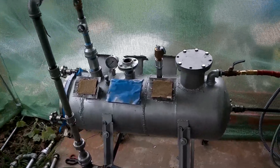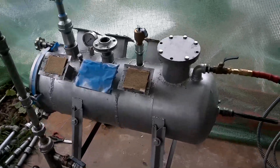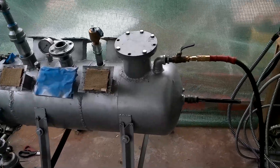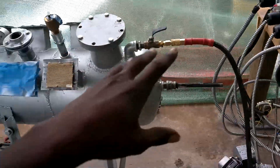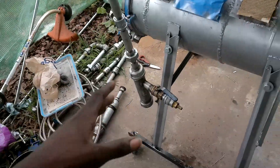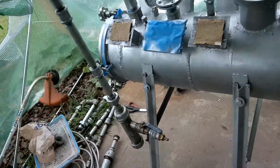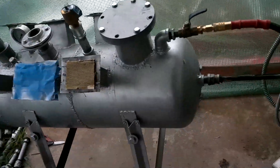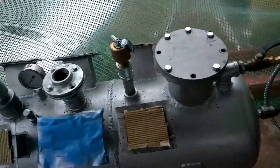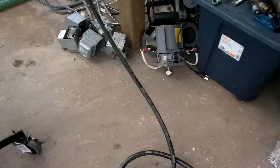Before I even turn this on with magnetrons, I want to do a series of tests. The first and most important is the water bubbler test — I push in compressed air through the whole system. The water bubbler requires quite a bit of pressure for air to pass through, so it will leak anywhere else it can leak before going through the bubbler. This tells me if there's a leak anywhere when I turn the air on.